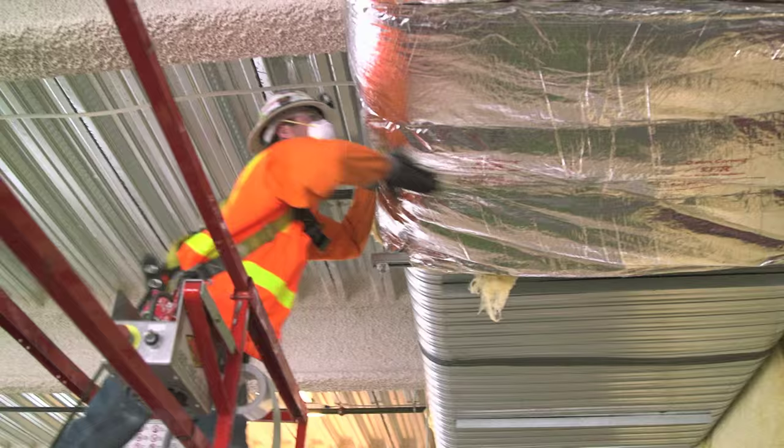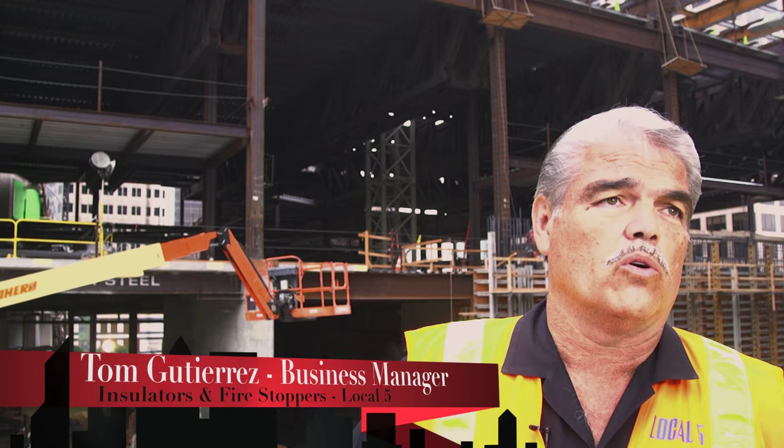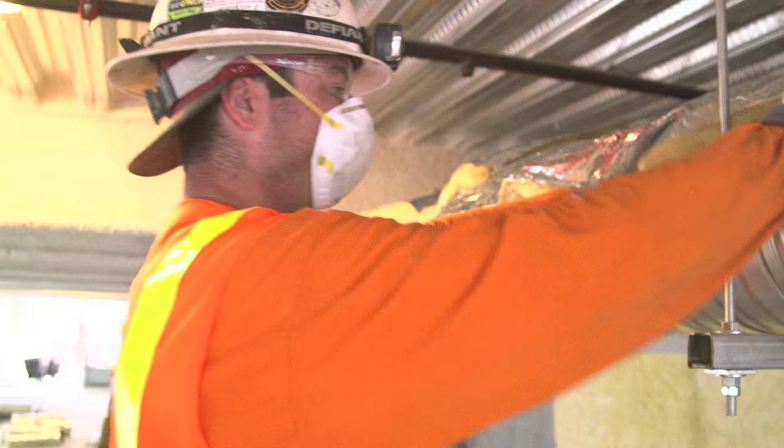With the heat and frost insulators and fire stops, what we do is we look at this building and we see it's going to go well up 75 stories or more. Every floor has our signature on the deal, so we're going to do it correctly. We're going to do it to the point where it's going to be a safe building.